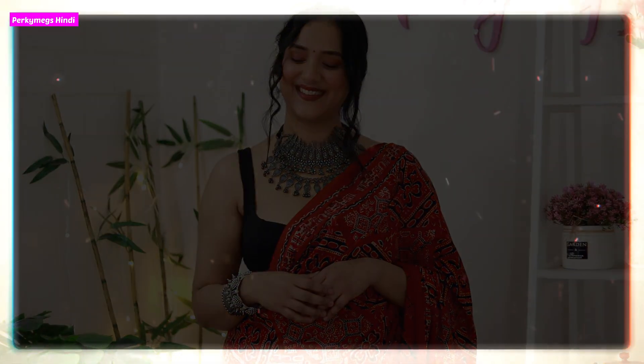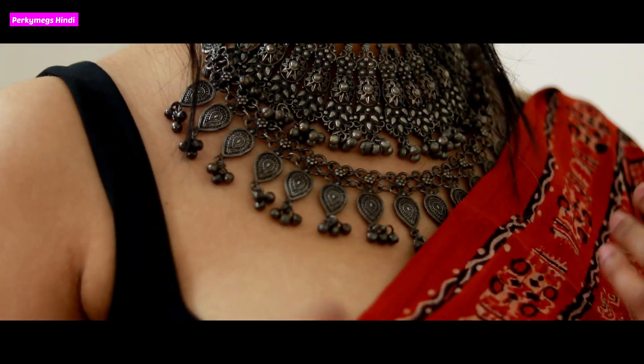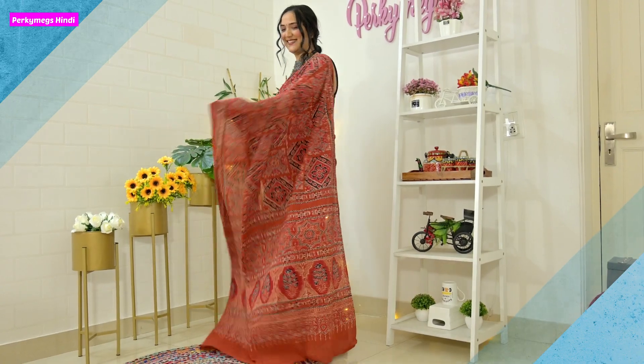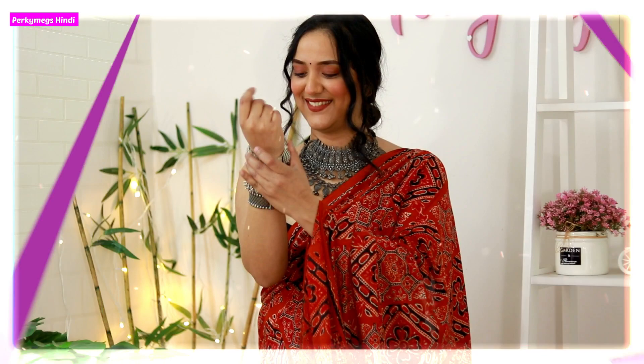Next is a beautiful Ajrak sari. This is a cotton Ajrak sari which I bought from Ajio. I absolutely love this — it's a reddish kind of color which I have paired with a black blouse and silver neckpieces. This is such a beautiful look. I also love Ajrak saris — you can style them up or style them down by adding different accessories.